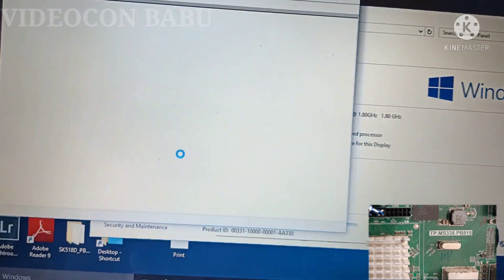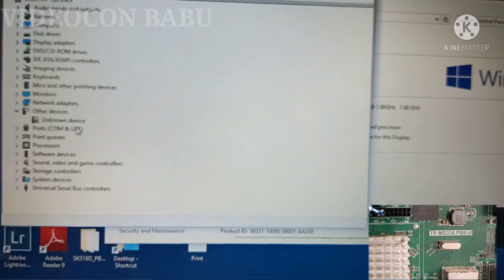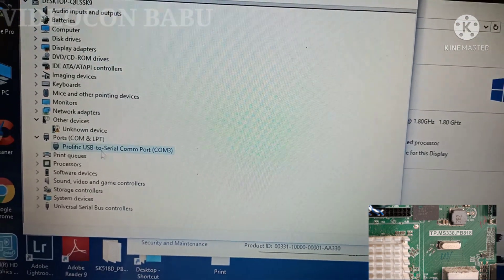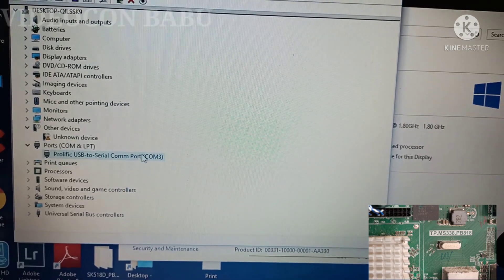I am going to check the device manager for the port. The port is COM4... COM3, sorry COM3.